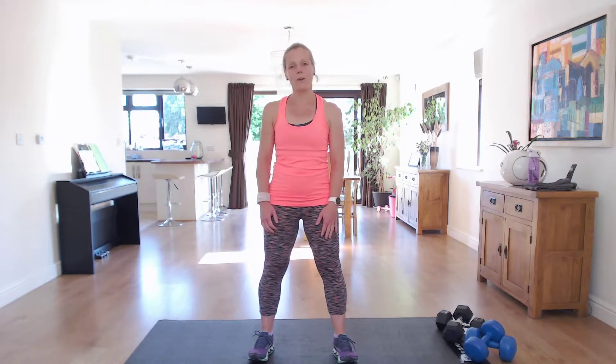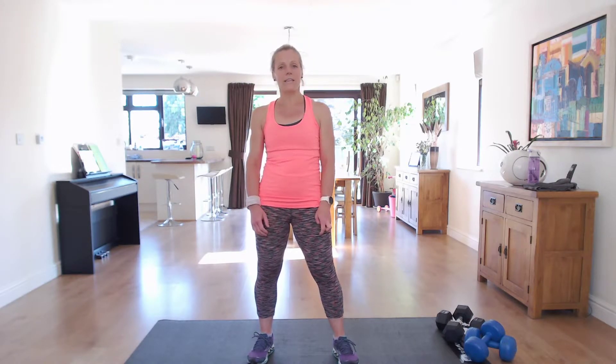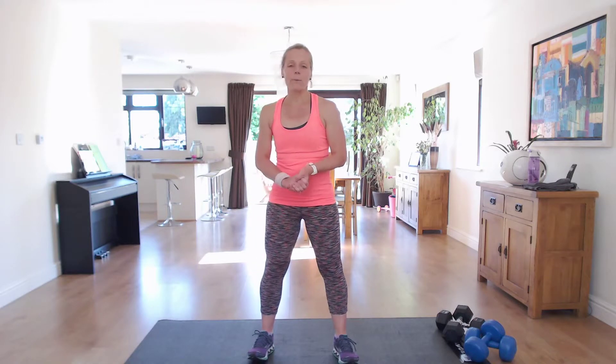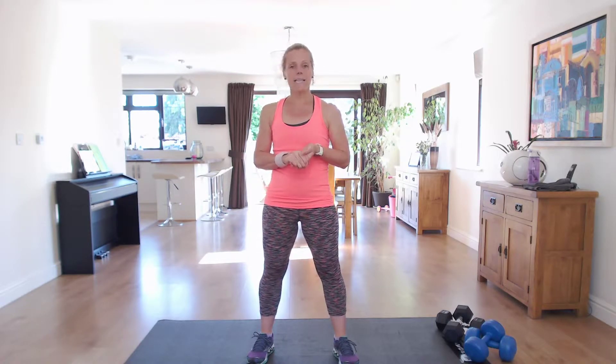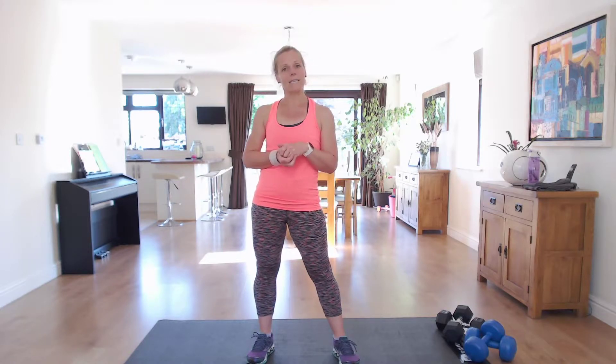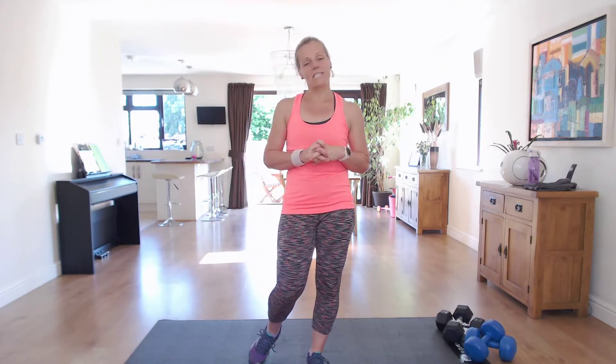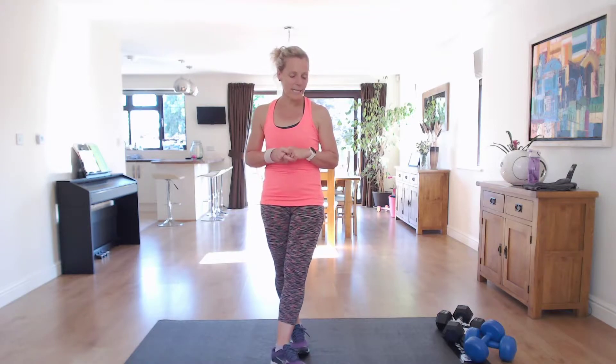Hi, I'm Vicky B and welcome to my full body dumbbell workout. We're going to be working the entire body and we're going to be working for 32 minutes. We're going to do four different exercises and then repeat them through once more, then move on to the next set of four exercises. For each exercise, we'll be working for 40 seconds, resting for 20 in between. I'll tell you the upcoming exercise in that rest. Make sure that you've warmed up before you start — a warm-up on my channel or a warm-up of your choice.